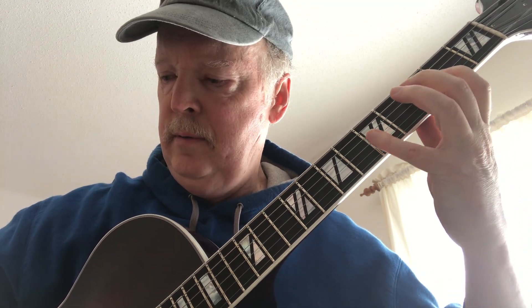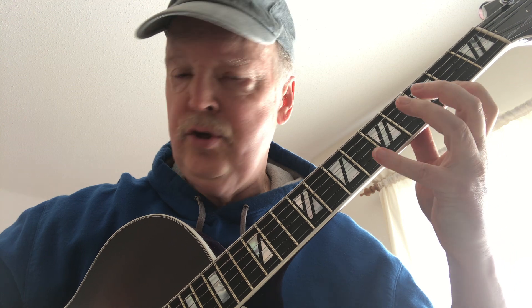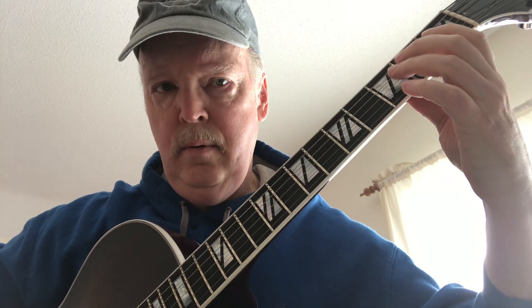It's kind of long, so let's take it apart. Second string starting on the 7th fret to the 5th to the 4th. Moving to the 3rd string, going up chromatically. 2nd string, 4th fret. 3rd string. Still on the 3rd string, 2nd to 5th. 2nd string, 4th to 6th. 1st string, 2nd to 4th to 2nd. Back to the 2nd string.